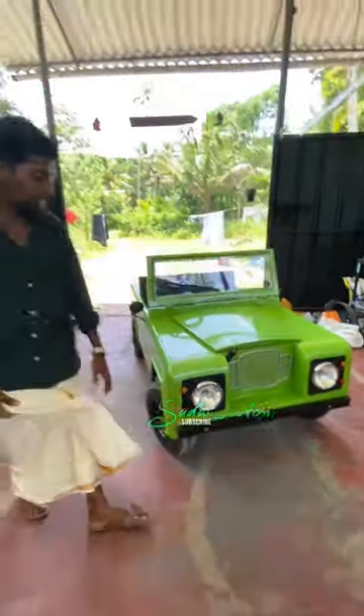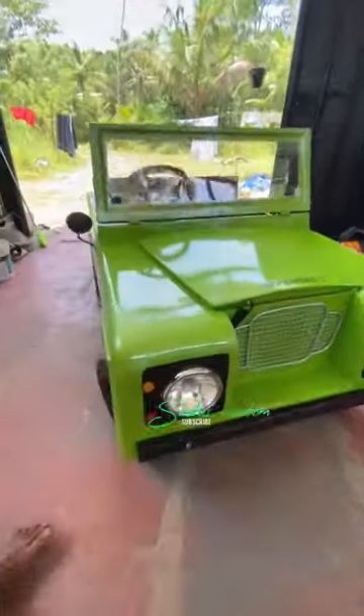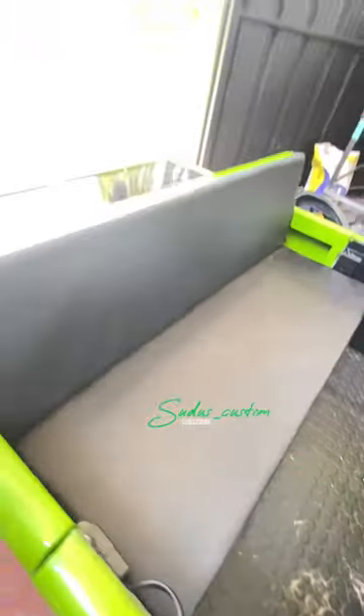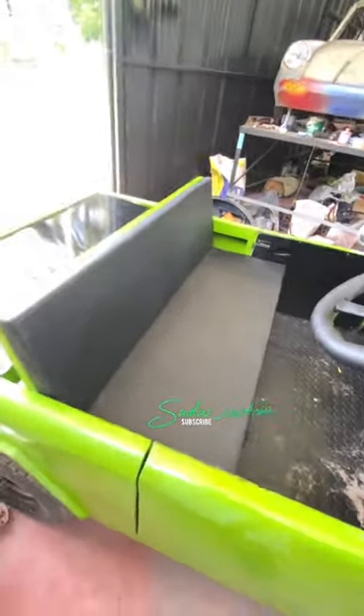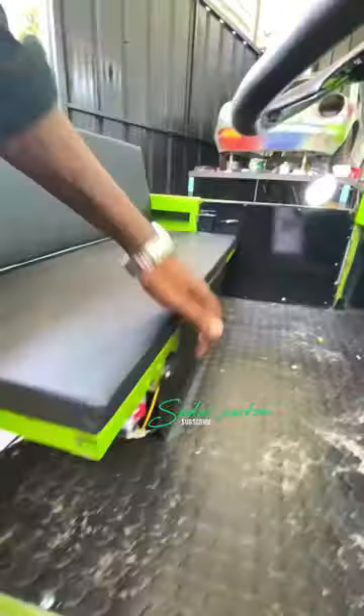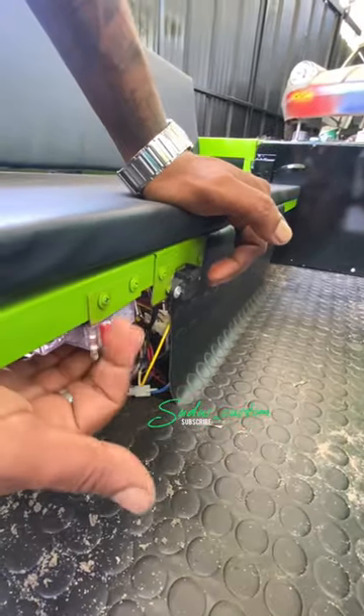We are using the headlight — TVS Excel headlight. It is a light. It is a motor and it is a battery. It is a 12V battery. It has a charging slot. It is 7 hours. This is a circuit breaker.